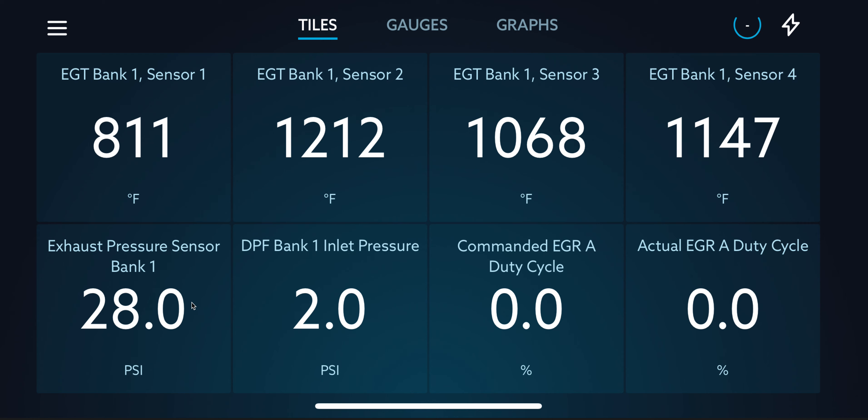I'm also monitoring the exhaust pressure sensor Bank 1 and the DPF Bank 1 inlet pressure. I want to monitor more DPF pressure sensors, but for some reason on my EZ-Link, these are the only two related to exhaust pressure and DPF that I can find. I'm also monitoring the commanded EGR duty cycle as well as the actual EGR duty cycle. When the truck goes into regen, you'll know because you'll see the EGR duty cycle go to zero.